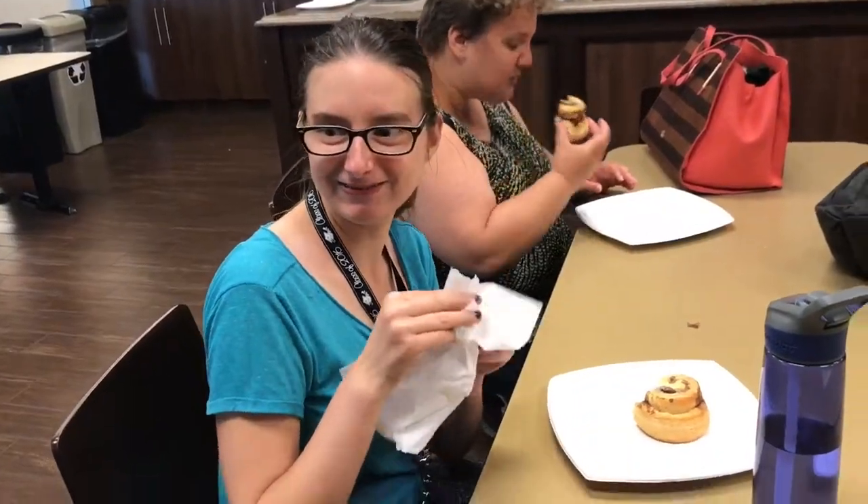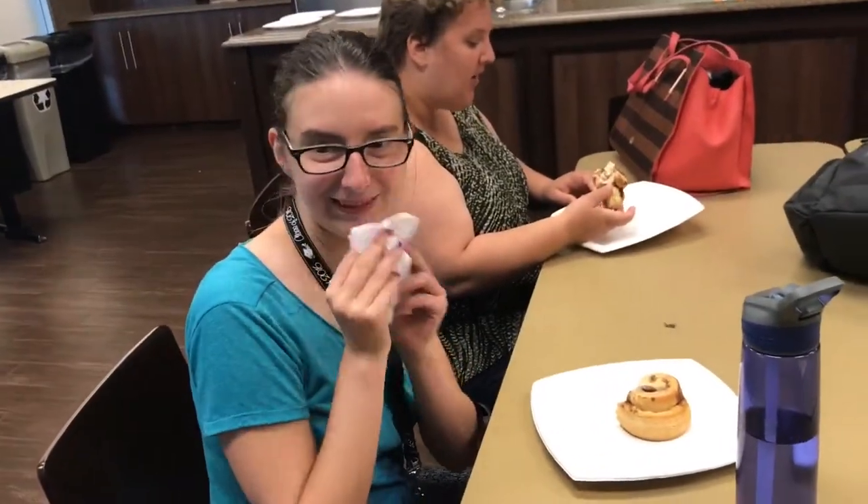Are you excited? I'm excited. I'm excited. How are they? Good. How are they, Sean? Oh yeah. How did you sit about it? Good.